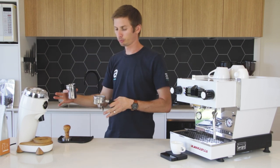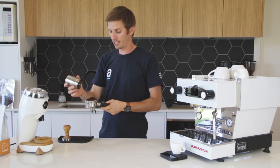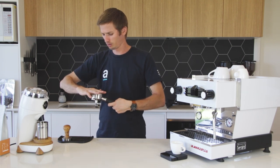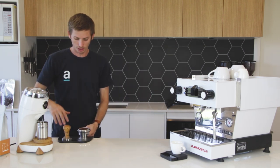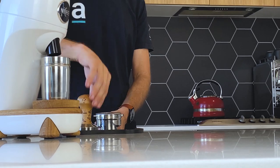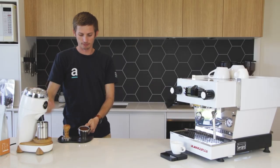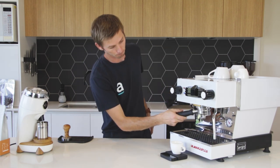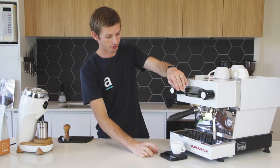It's important through this process to try and keep my dosing, distribution, and tamp techniques the same so we're getting an even result. The last thing I want is to be drastically changing the way I'm making the coffee from time to time, because that can affect the extraction and give me misleading data. We want to keep that as constant as we can - even distribution, even tamp pressure every time. Alright, so first extraction - let's see how this turns out.